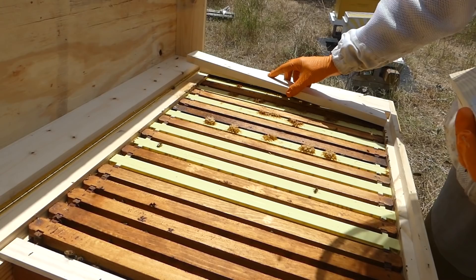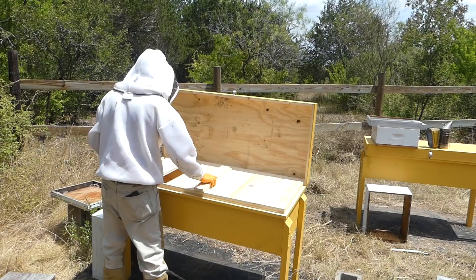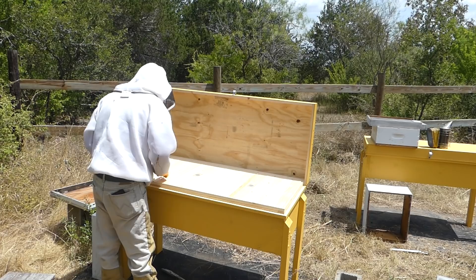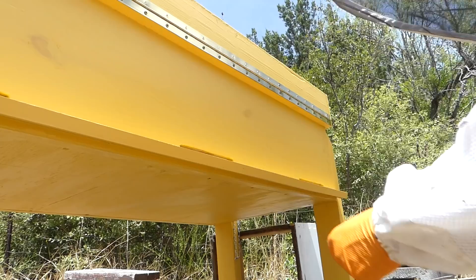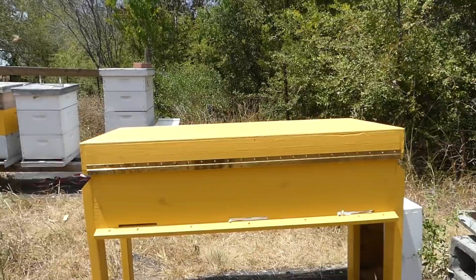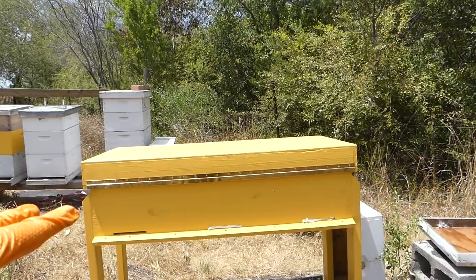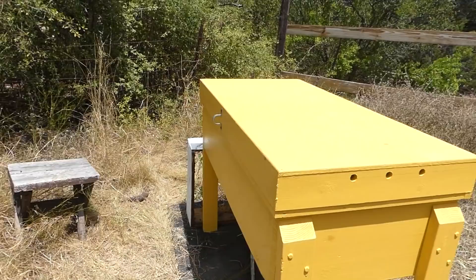This is the entrance I want open, and I want to close those two, so I'm going to put a piece of cloth in both of those. That's one horizontal hive in place. It looks like I do need to level it up some, but I'll come back out with a level and some shims to put under the feet. For now it's in there — the hive is transitioned. We'll come back and check on that probably tomorrow.